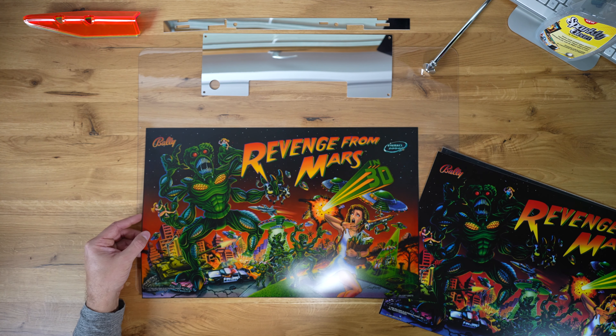It looks okay but not great really. This was made in 1999, I think. And it's not an example of a very well made translite by Bally or Williams anymore.